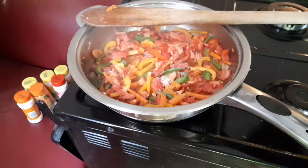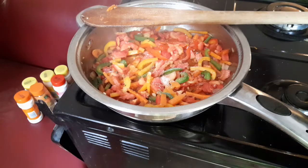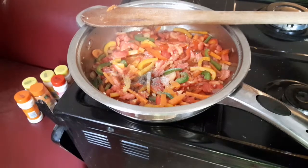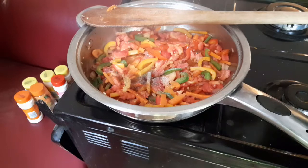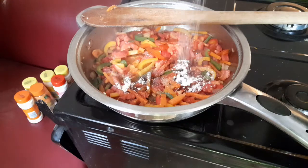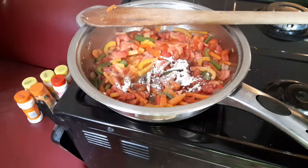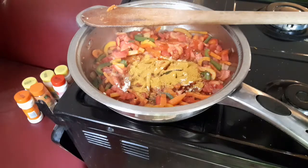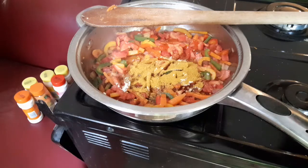When tender, add one teaspoon of salt, a quarter teaspoon of black pepper, half a teaspoon of paprika, half a teaspoon of garlic powder, one teaspoon of beef curry, and one beef cube. Then stir gently.